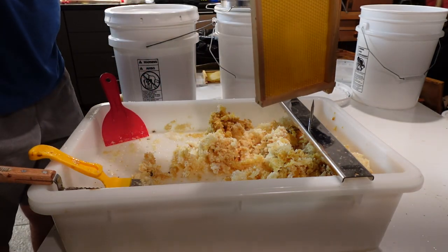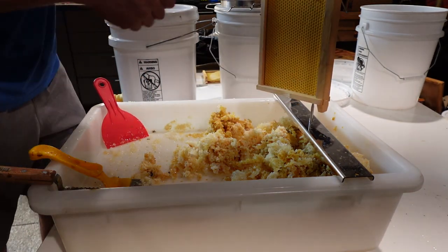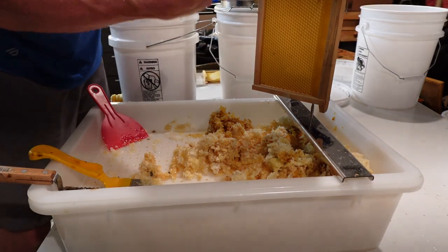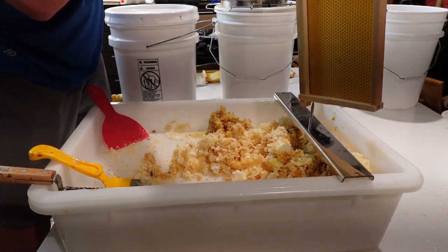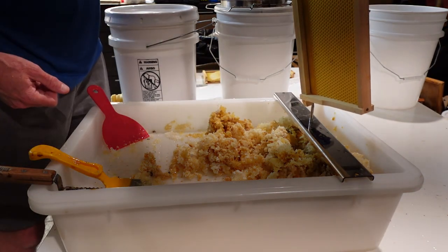What they want you to do is set it on here, uncap — however you cut off the capping — spin it around, and then uncap that way and just hold it over the tank the whole time.